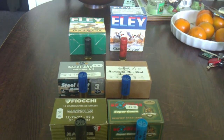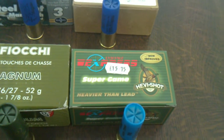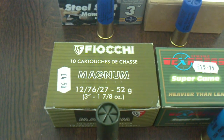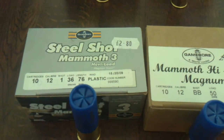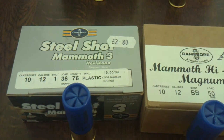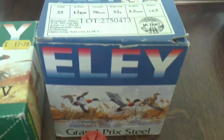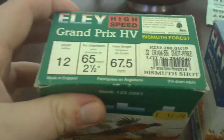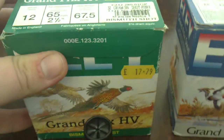All these cartridges will do the same. So there you go guys — you've got your Lyalvale Express Heavy Shot, Super Game Fiocchi, three inch magnum, your Super Steel BBs, threes, and these fives.